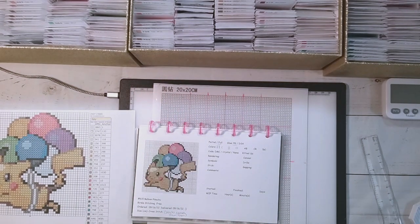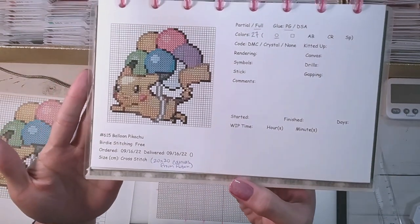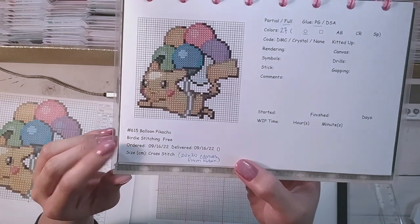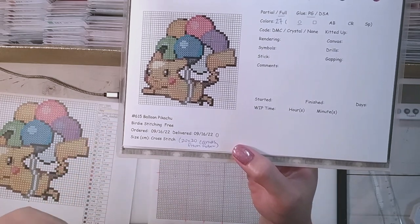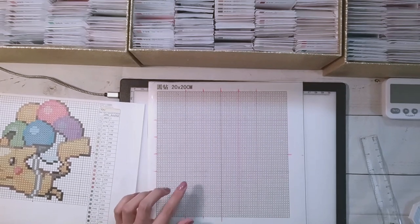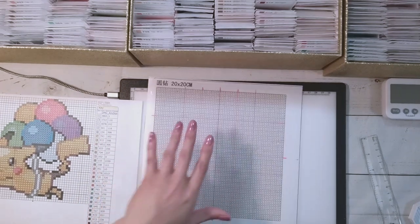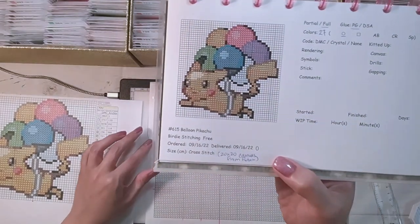Hello, welcome to another video. Today we're going to be doing a whip and chat. I'm going to be working on something I haven't done before — kind of. I'm going to be working on this image here, it's of Pikachu. I got this from Birdie Stitching, it's a cross stitch website and it was free on there. The main reason I'm doing this is I want to test out how a cross stitch pattern will look using round drills when the canvas is a blank white canvas.